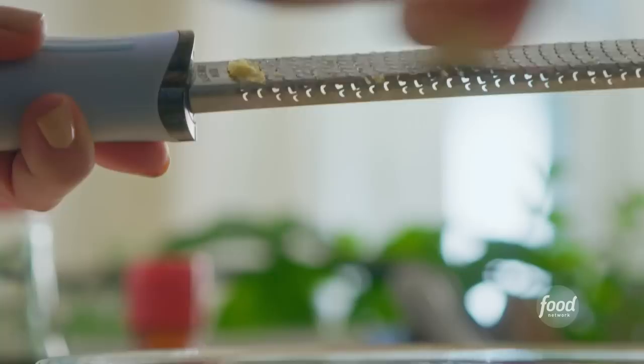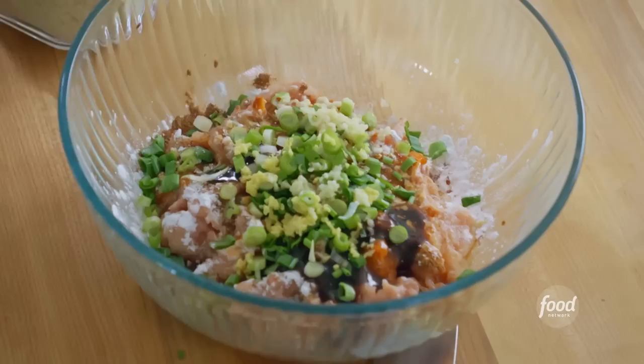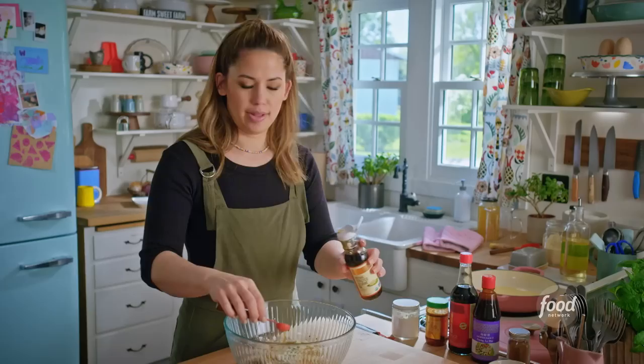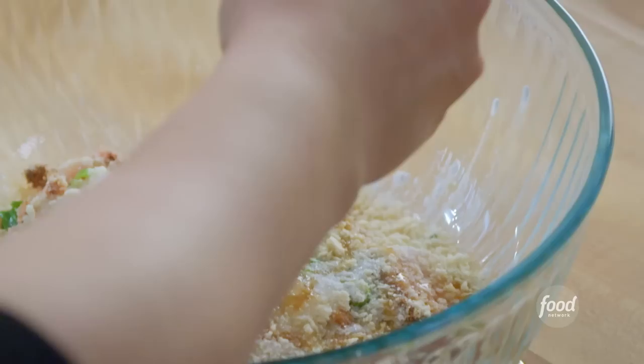Half a cup of panko breadcrumbs is going to help bind these meatballs together. 2 teaspoons of sugar, 2 teaspoons of unsweetened rice vinegar to get some acidity in here, and 2 teaspoons of toasted sesame oil. I do not leave any flavors out of these meatballs — everybody is invited to this meatball party. And lastly, an egg to help hold everything together.